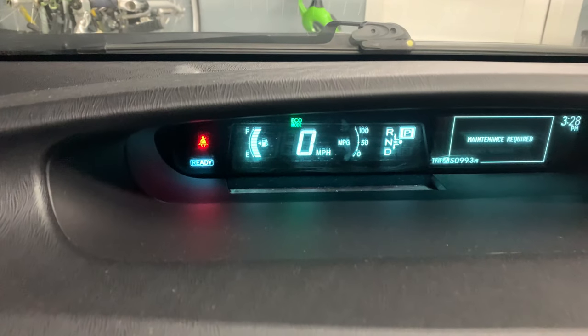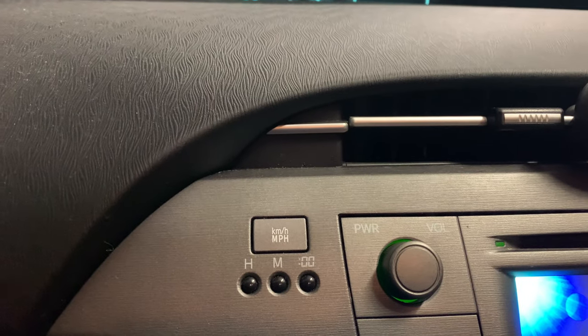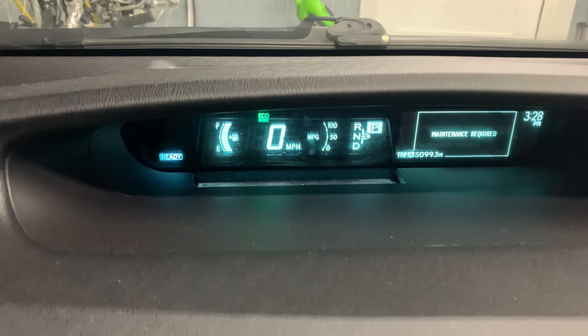The second thing you do is make sure that it's in miles per hour. There's this kilometer per hour / mile per hour button — we want to make sure that it shows miles per hour. Toggle it as needed.